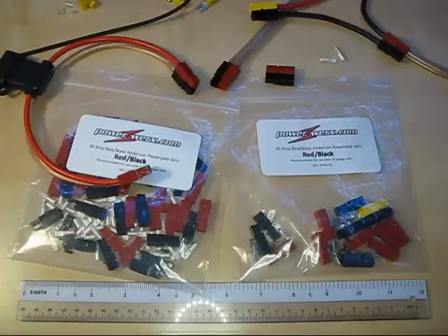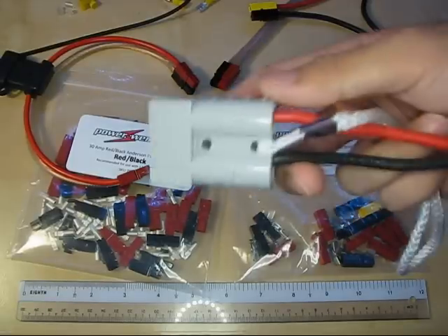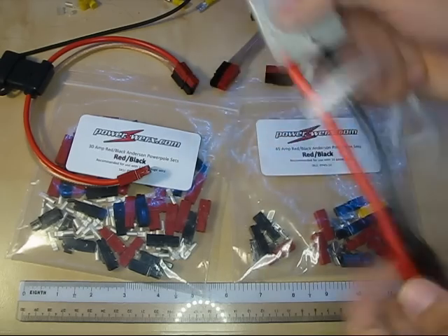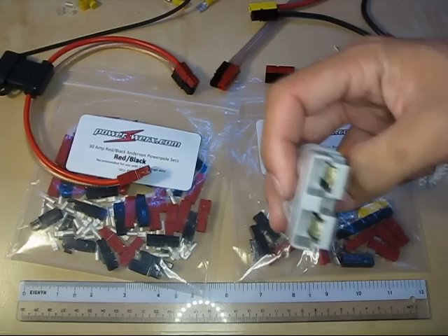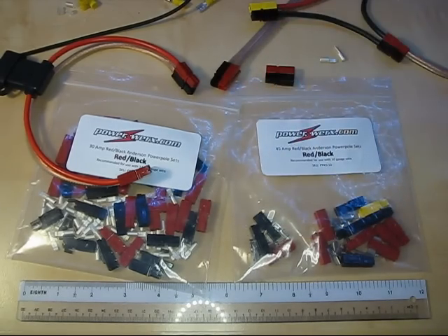Anderson is not new to this business at all — they've been used in forklift battery packs for years and years. That is known as their SB series connectors, which are much larger versions but use the same hermaphroditic design. I've made up a small PowerPole to large SB50 amp connector adapter so I can connect large battery packs down to my ham radio gear if I wanted to.